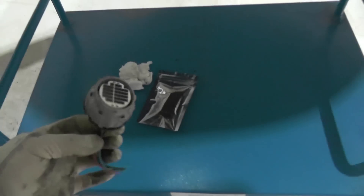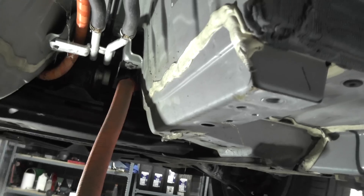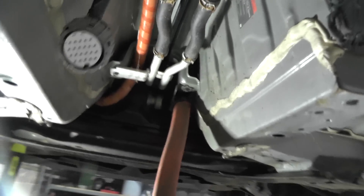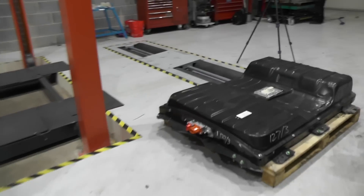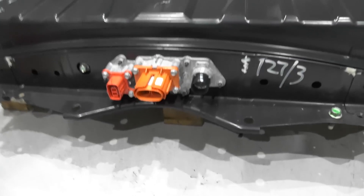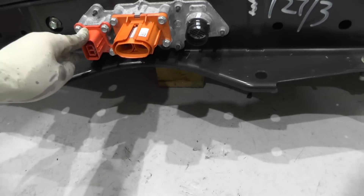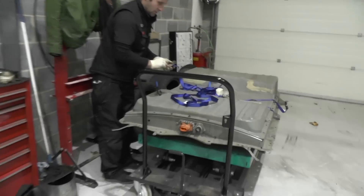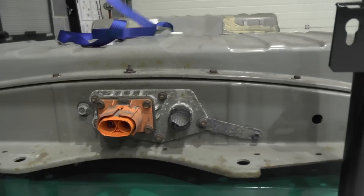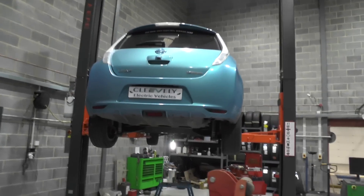I've got this little device which is going to replace this device because the plugs are slightly different, so I'll be splicing that in, heat shrinking, and soldering — that's going to take me about half an hour to 45 minutes. You'll also notice we've only got one HV connection on the old pack, whereas the 40 kilowatt hour pack going in has the inverter connection and the heater connection. The heater is surplus to requirements, so we'll blank that off with a rubber bung, and then change the configuration for the LV harness.